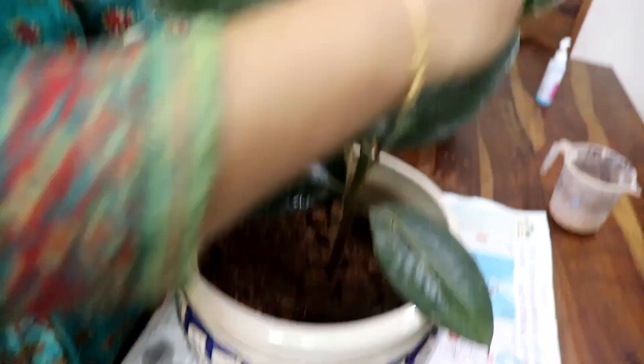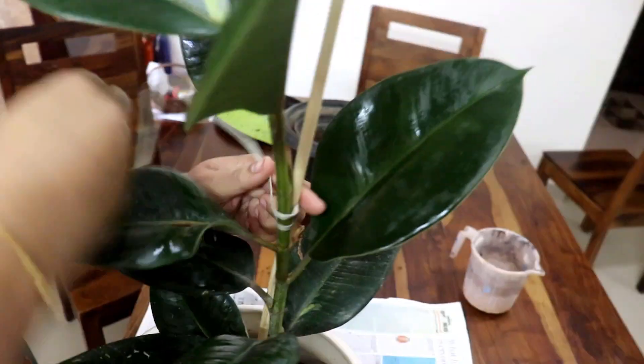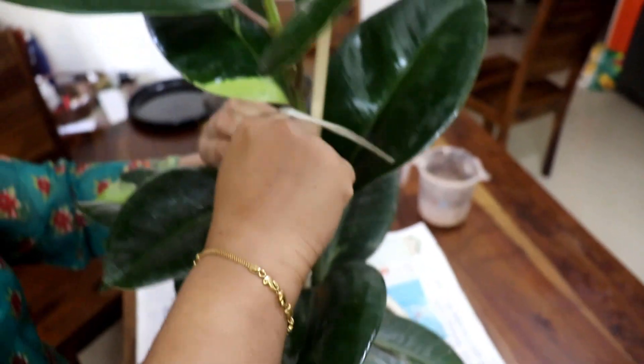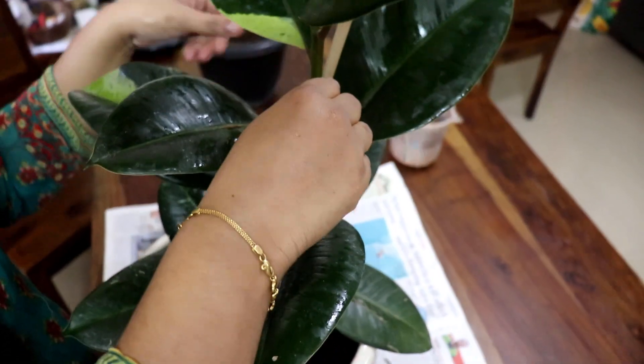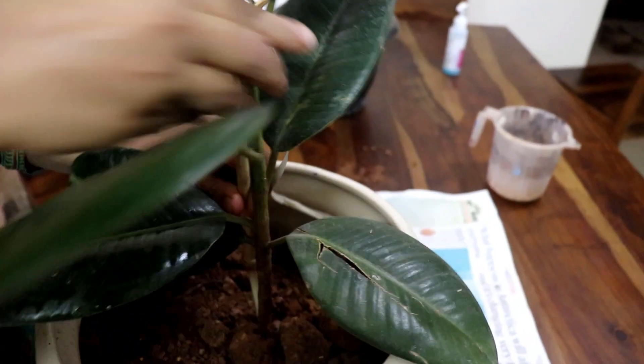If you are looking at the same climate, you can see the roots. The roots require 15 to 24 degrees Celsius. This area needs a drainage hole — it's about the roots.